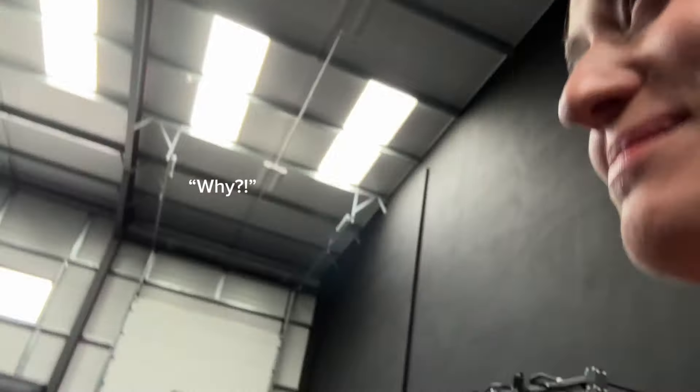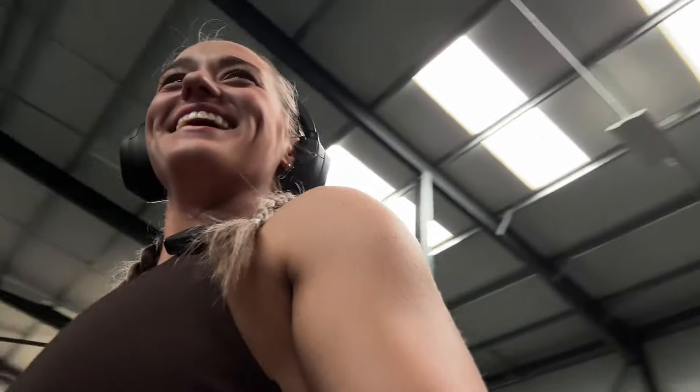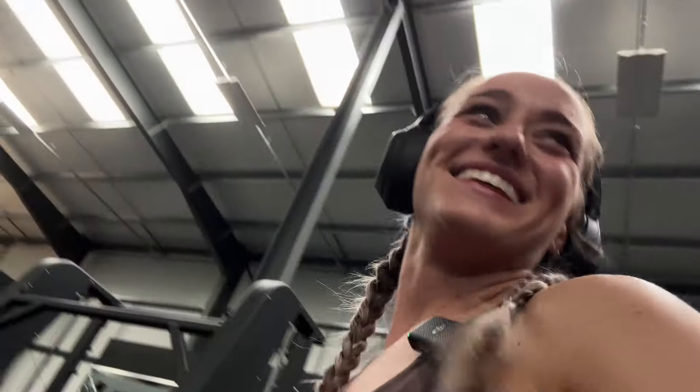Two pairs of headphones on - yeah these go better with my hair and it stops people talking to me. Are you training? Hell yeah!